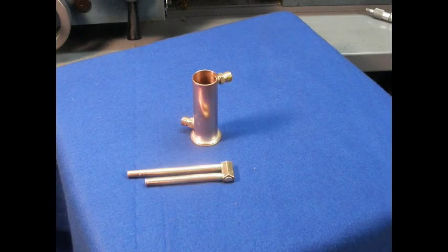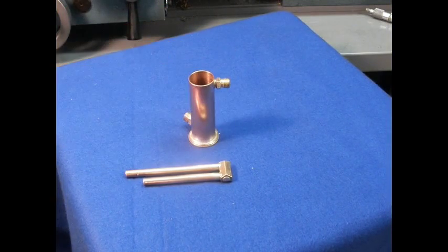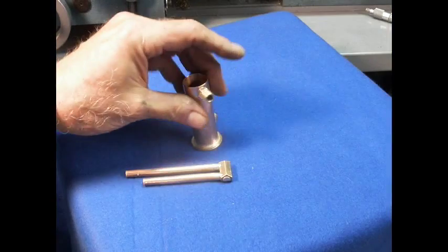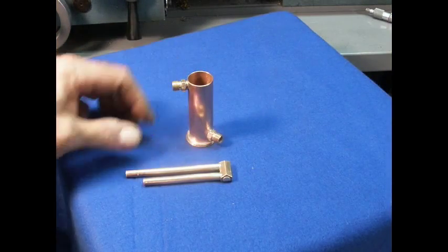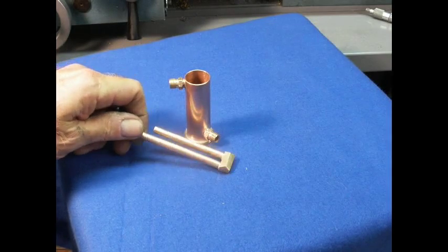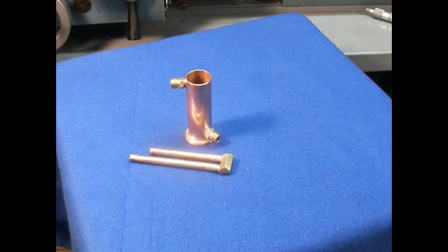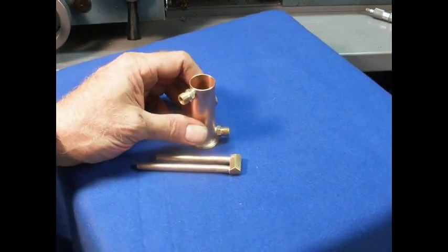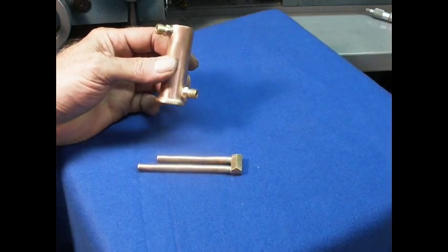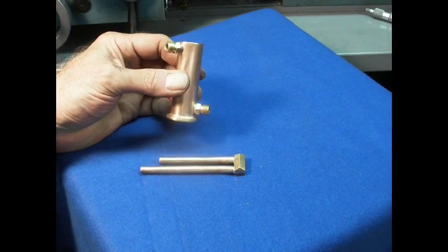Here are the pieces I just silver brazed, after pickling and rubbing with some steel wool. I pressure tested them before I even cleaned them up, to make sure there's no leak. But I did notice that the angle of this fitting is off.